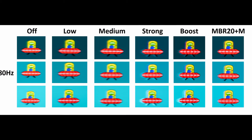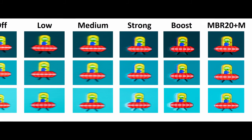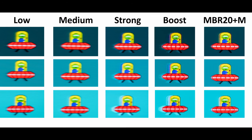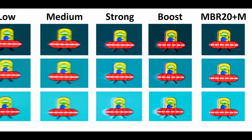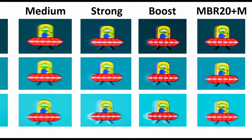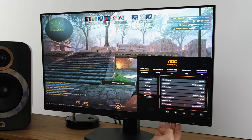You'll be able to see the UFO ghosting test here, and on the medium overdrive you won't be able to notice any sort of inverse ghosting. However, you can see it specifically towards the lighter shades on the strong mode overdrive. There's also the boost mode preset, which effectively gives you strong mode and simultaneously motion blur reduction. Unfortunately, there's still quite a bit of inverse ghosting here, but you can get around this by going on one of the other modes — for example the medium preset — and then using the MBR levels yourself, from level 1 all the way up to level 20. In that latter mode, the UFO is still very clear while also not having any sort of inverse ghosting. MBR will give you much better motion clarity.